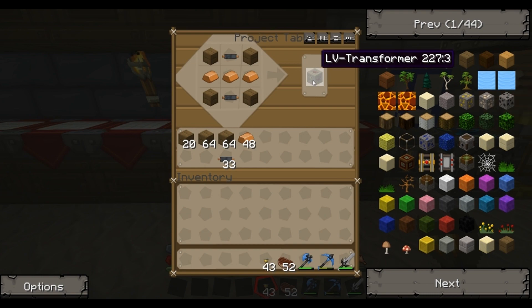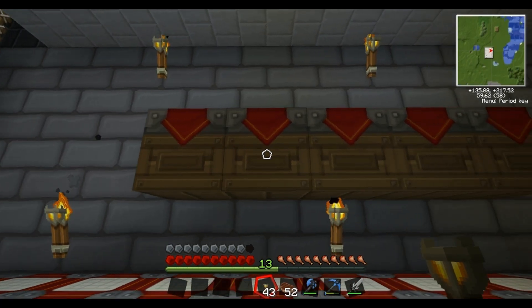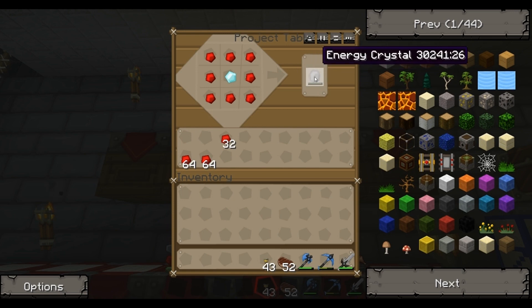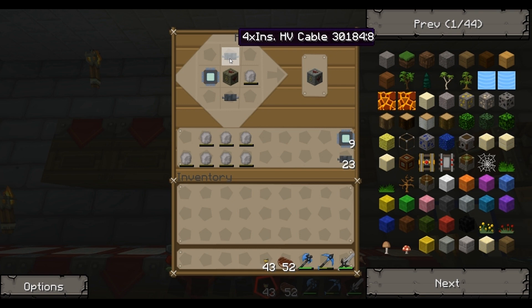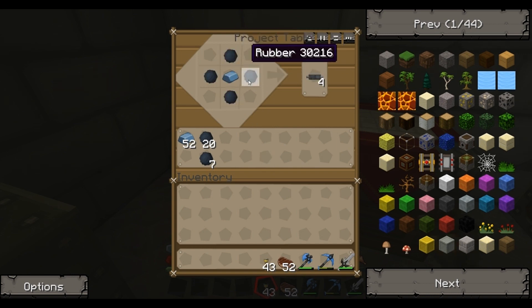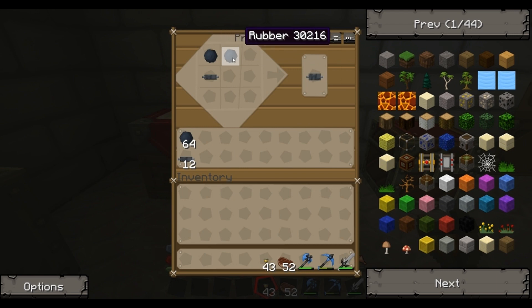I'm getting there. I've got low voltage transformers being built in that one, and the actual low voltage solar arrays. Come up here - you've got medium voltage transformer and medium voltage solar array. Then I've got one for energy crystals, because you need energy crystals to make the high voltage transformer which is the next step. I've also got a new cable we need - the insulated high voltage cable, or the four times insulated high voltage cable. You get a bit of refined iron surrounded by some rubber for the insulated HV cable, and then if you put those with two bits of rubber you get the four times insulated high voltage cable.